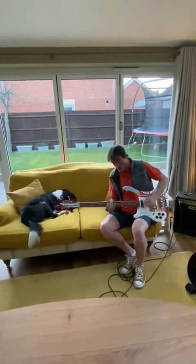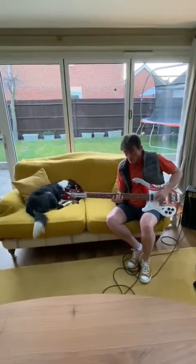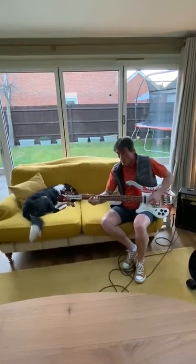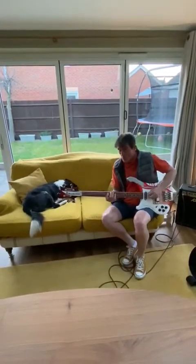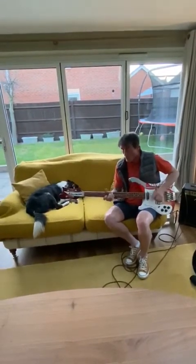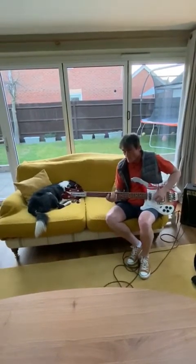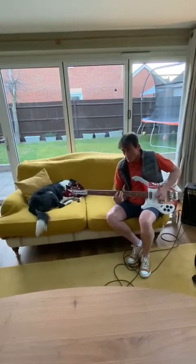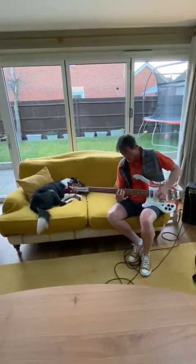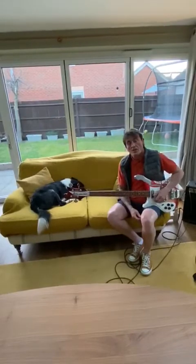Here we go. So that's the second bass line.